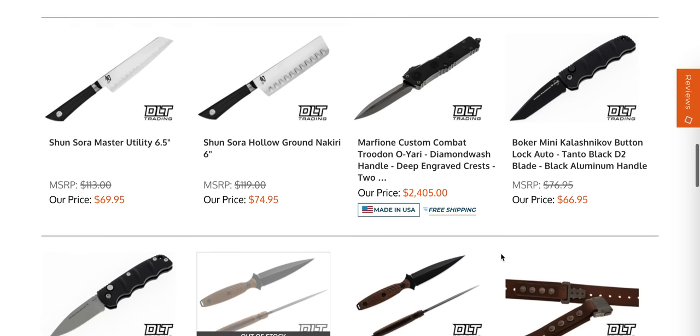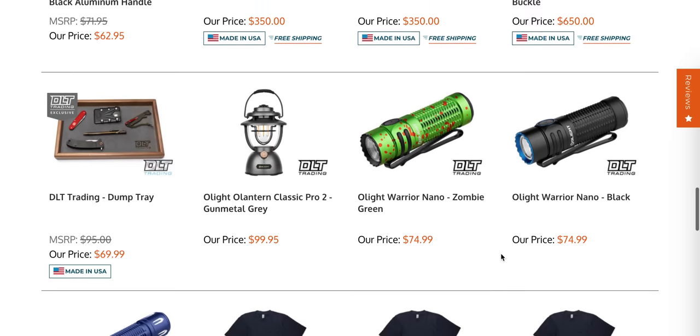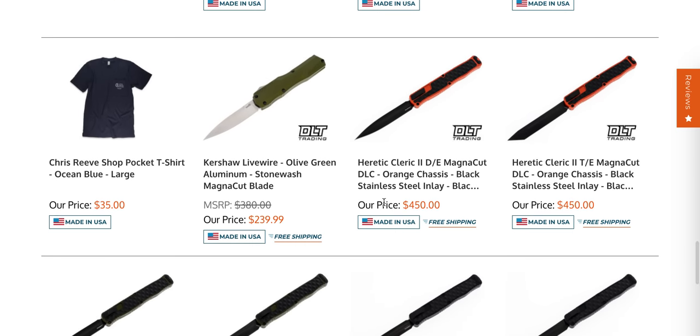Custom Combat Troodon — holy moly. Boker Kalashnikov button locks in D2, those have been around for just a bit. I mean, it feels like the Kalashnikov is just a button lock. Kershaw Livewire in Magna Cut — that's still one of the best American double-action OTFs on the market.